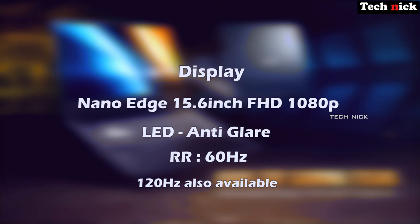There is a 120Hz display variant which is a bit more costly. If you prefer 60Hz, you can use the standard model; if you want 120Hz, there is that option too.